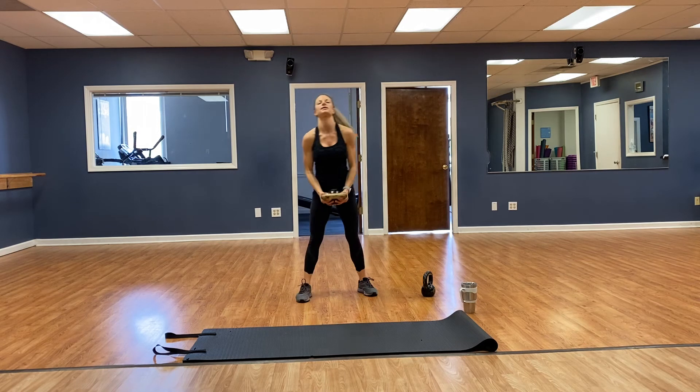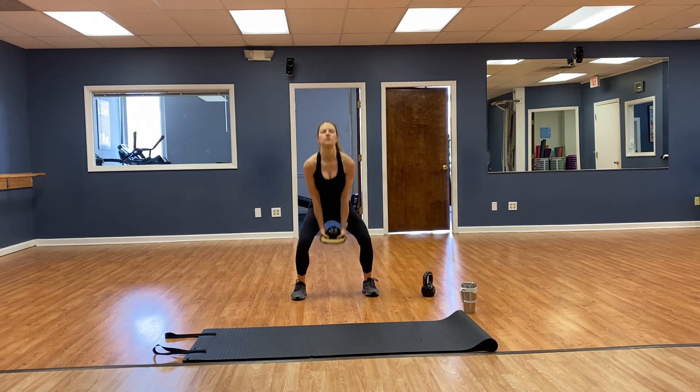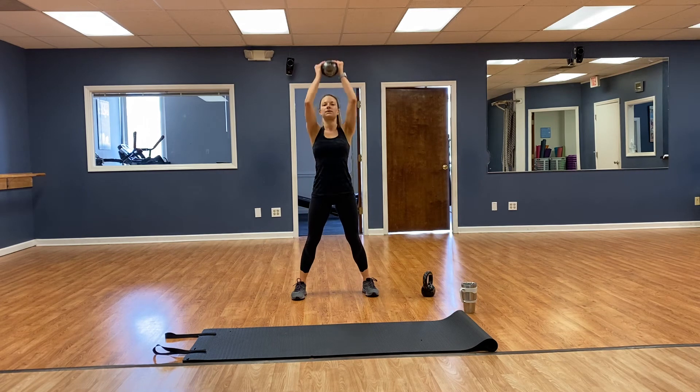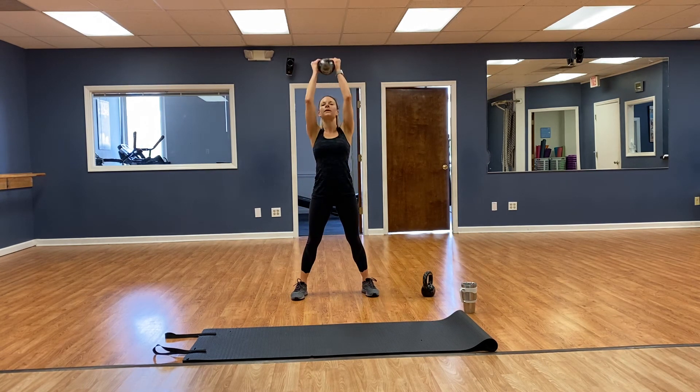Squat, curl, press — going for 8. Almost there, guys — toes pointing forward, squat, curl, press. 1, 2, 3, 4, 5, 6, 7, 8. Good.